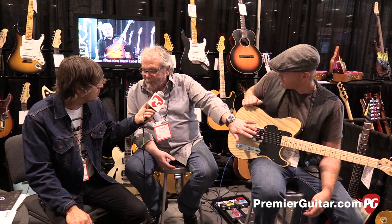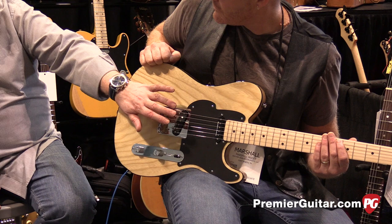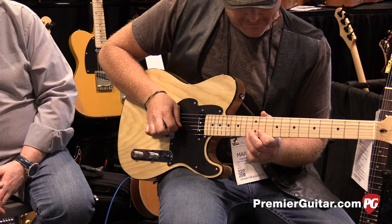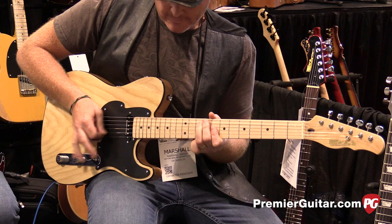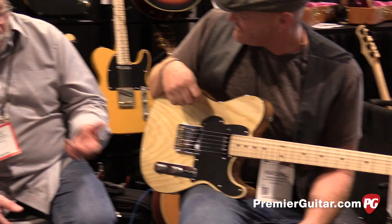In the front position you've got a single coil reminiscent of an early Strat — low resistance, low input impedance. These are Seymour Duncan pickups made to Jerry's specs — an Alnico 2 in the front, quite low impedance, and that gives you a nice sweet single coil sound, which Marshall can demonstrate for us.